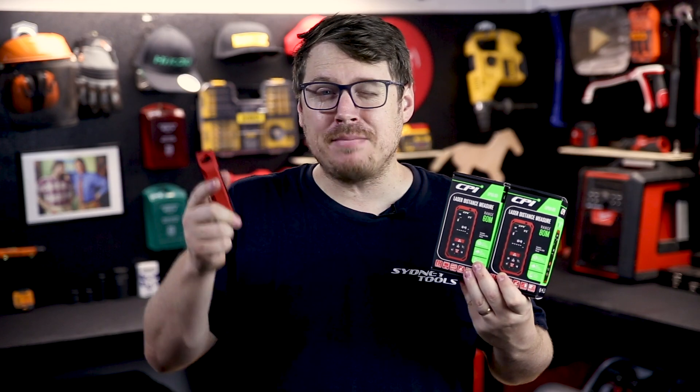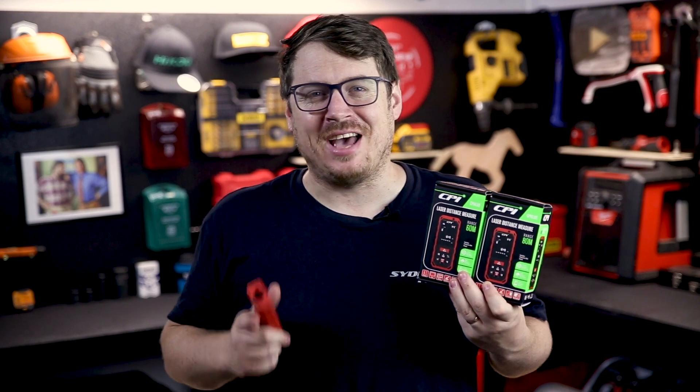If you have any questions about these measures, hit me up in the comment section below. Until next time, I'm Tim and you're watching Sydney Tools TV.